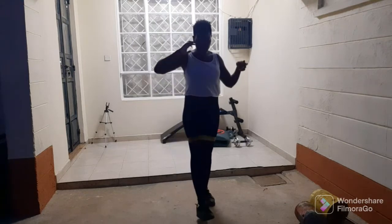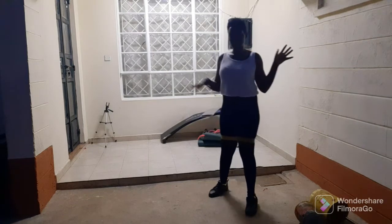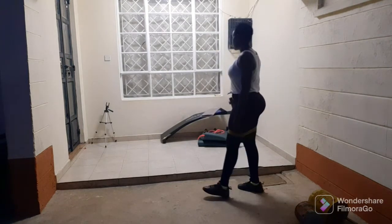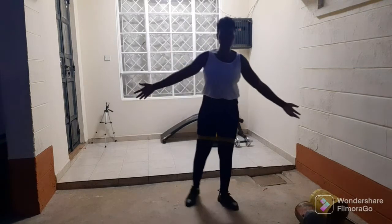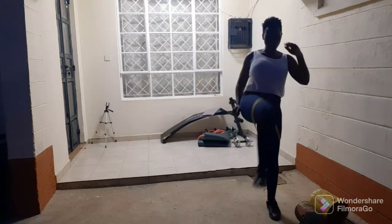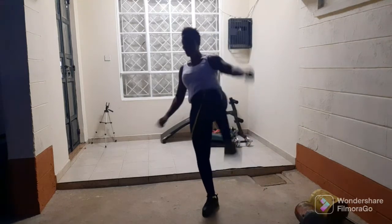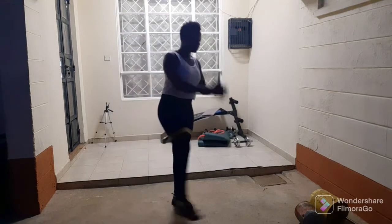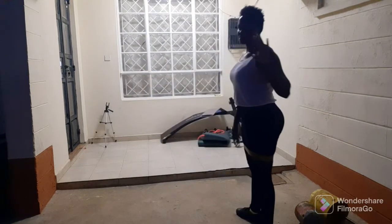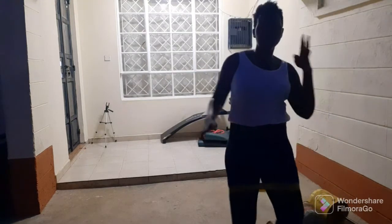So guys, that is just the squat. Do like three sets of each exercise to make it a complete circuit. Today we're focusing on leg day. Do at least three sets of each to make it a complete circuit.